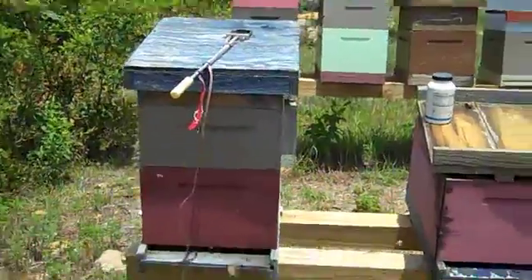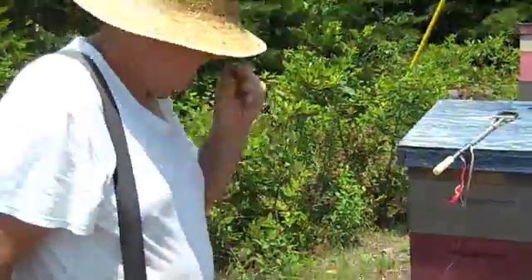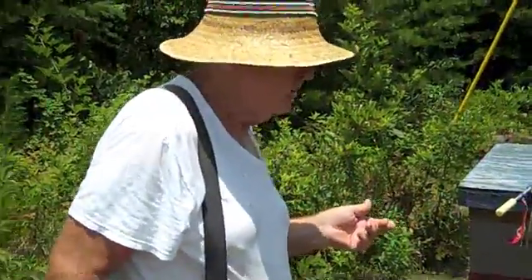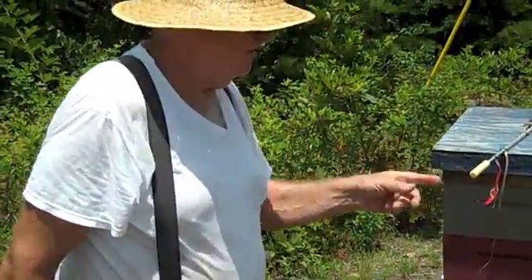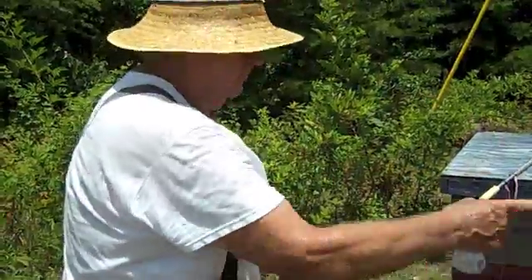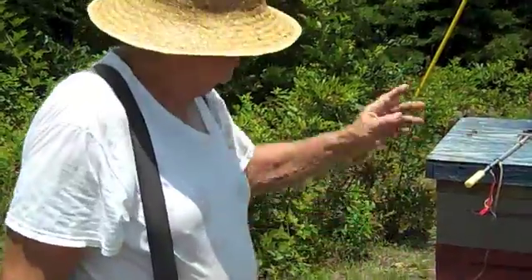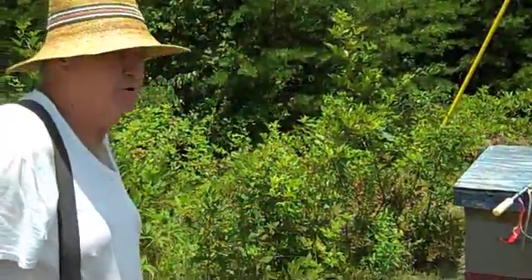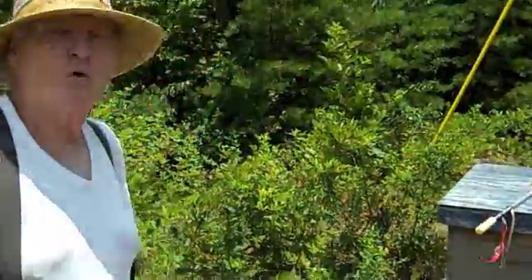Let it cool down completely before you do the next hive. The only disadvantage of this versus the fogger is this takes about a minute per hive. The fogger, as fast as you can squirt it in, you can walk around and do all the hives — it's a lot faster, but this is more effective. This is my preferred method, and I'll make a living doing this. Thanks for watching.